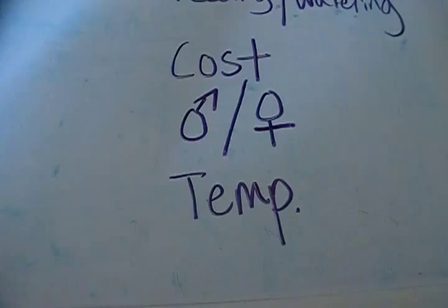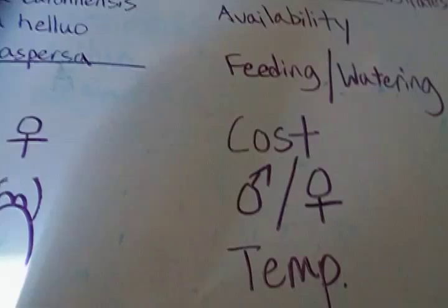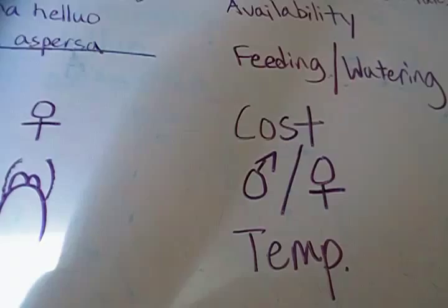For temperature, anywhere from 60 to 80 degrees Fahrenheit will be fine. Lower than that, the spider will usually go into a hibernation mode where it won't eat. Above 80 degrees, they'll usually hide away and not come out. So if you're on the lower temperature side, don't feed them as much; if you're on the higher temperature side, feed them more.